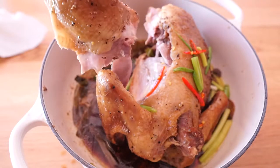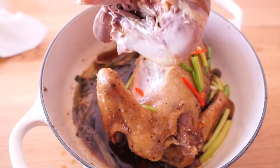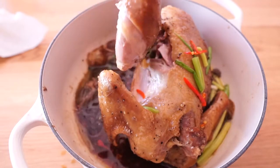See how tender the meat is. You can easily pull apart the meat by pulling, dipping some sauce — wow, yummy.